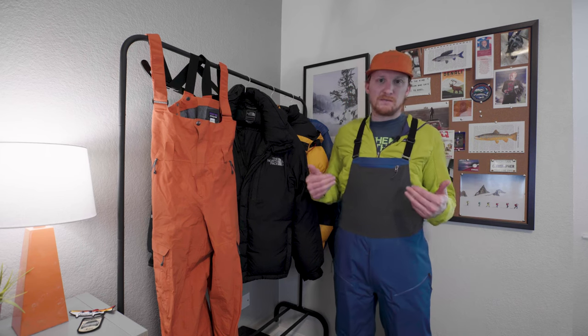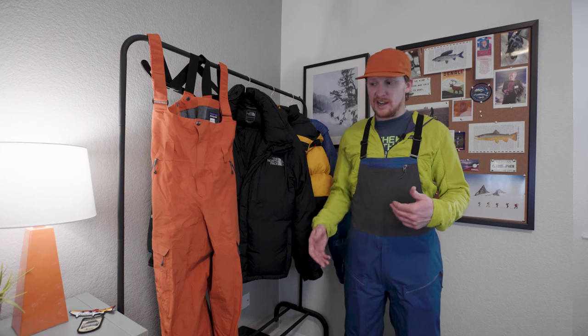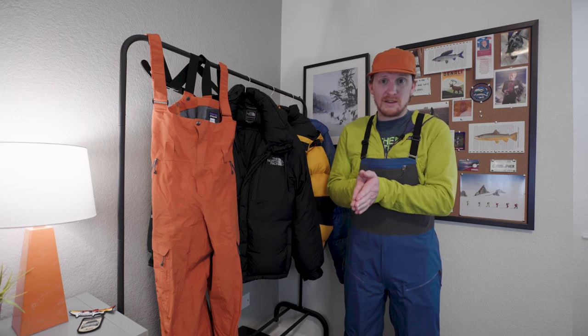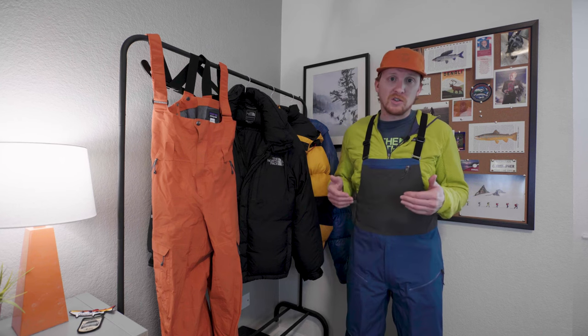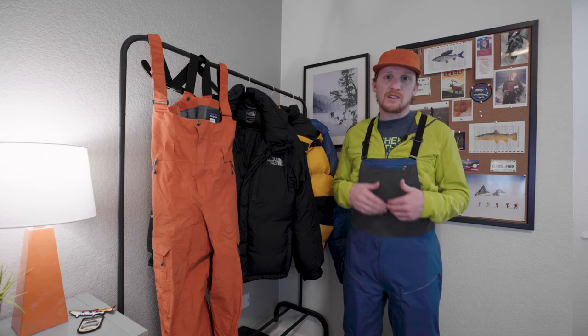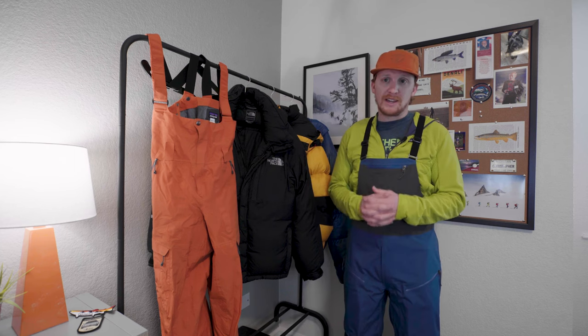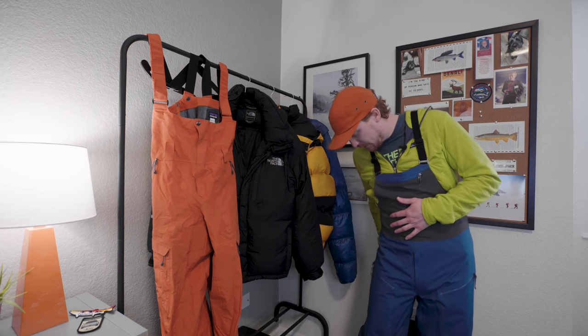The pockets are a lot bigger than the pockets on the Powder Town, and everything just feels better put together. The Powder Town costs $299, these cost $379. I got them actually roughly for the same price on sale, so to me it's kind of a no-brainer. Between the two, I would definitely keep these if I hadn't found a pair of used ones — I always prefer to go used if I can.